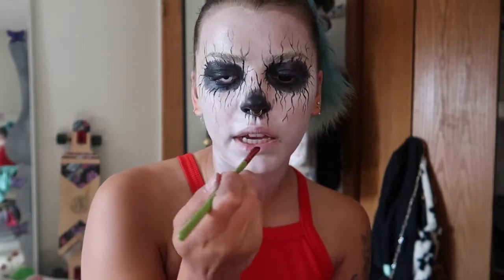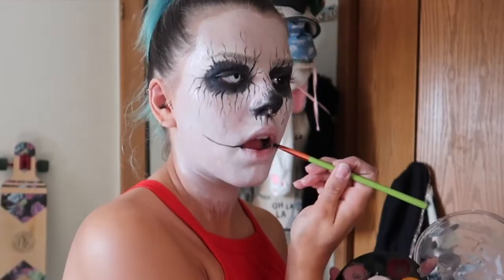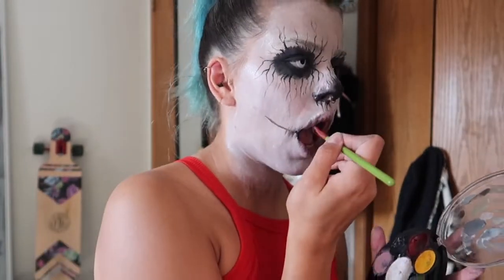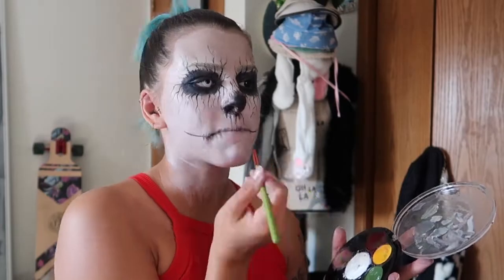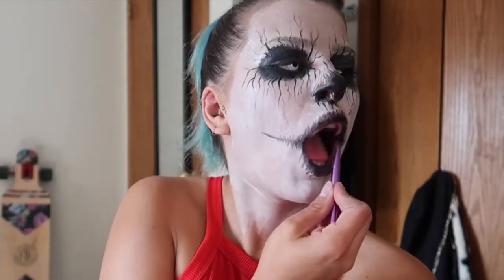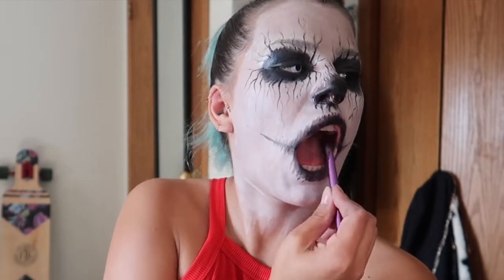We're gonna move on to the mouth. We're going to be taking black and kind of drawing our smile lines out. Now we just fill it in with some black, just super messy, kind of like the eyes. Now I'm going to be going back in with that black eyeshadow and just putting that in the center.